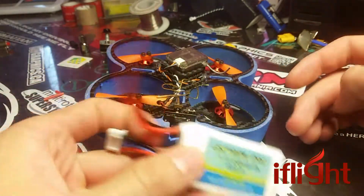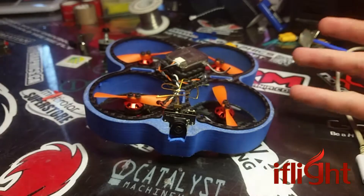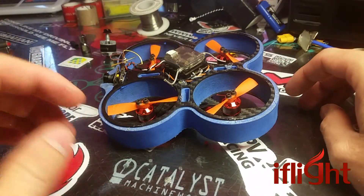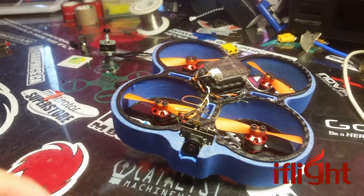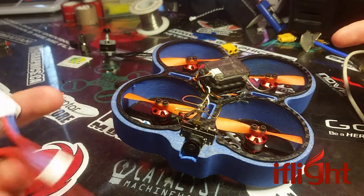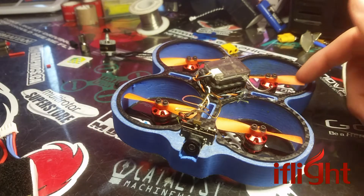I ran it with these Electron Pro 3S, 450 milliamp, 440C batteries. And I got to admit, these things are freaking screamers. Plenty of punch, plenty of power. This is fairly heavy — looks like 85 grams without the battery. It's a fairly heavy quad, and yet these little motors just pushed it like it was nothing. On 3S, I had the JST and the battery wires getting hot before the motors did. So they're definitely peppy.